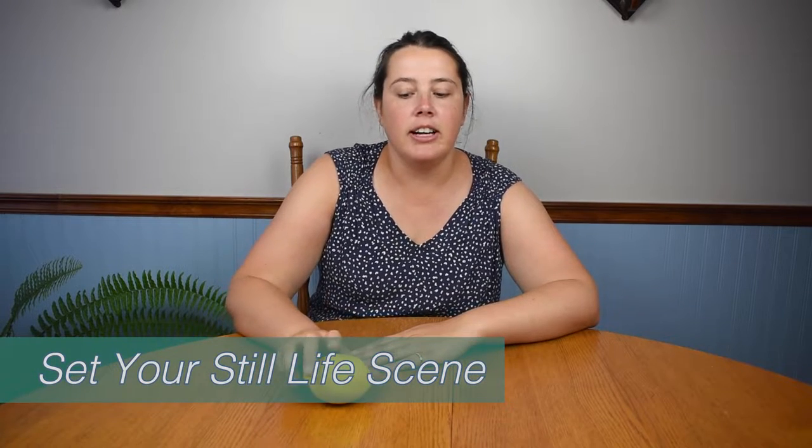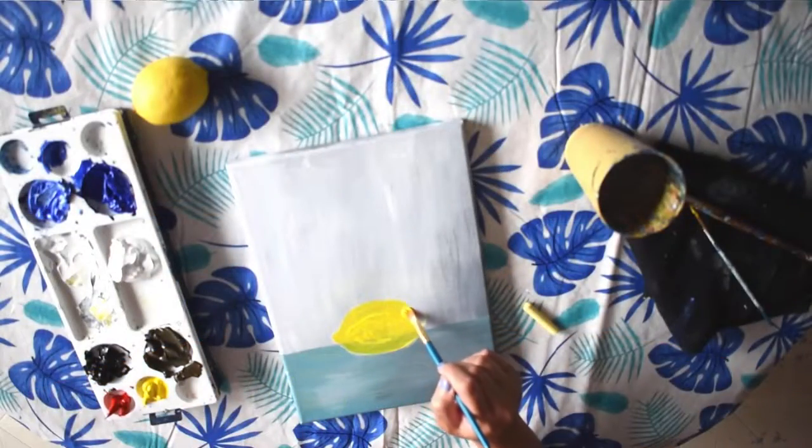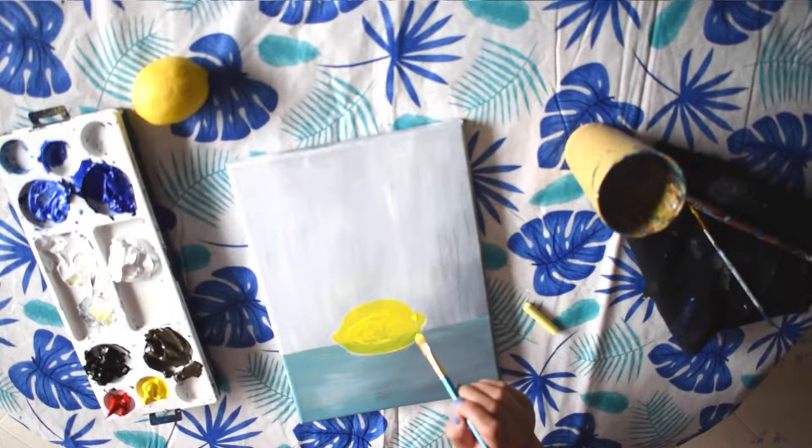Tip number one is to have your still life already set up. So if I were painting a lemon, I could have it set up and paint directly from the lemon. It's also a good idea to take a photo of it in case anything changes with the lighting, or if the lemon rolled away, so that you can have a photo as a backup.